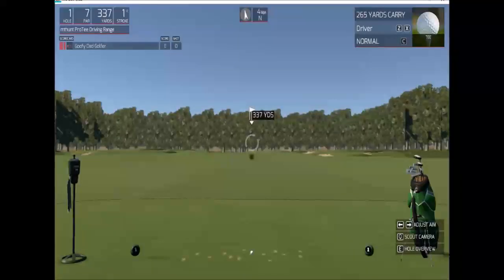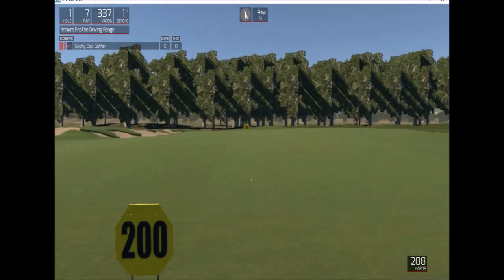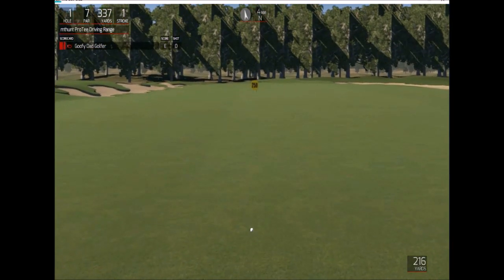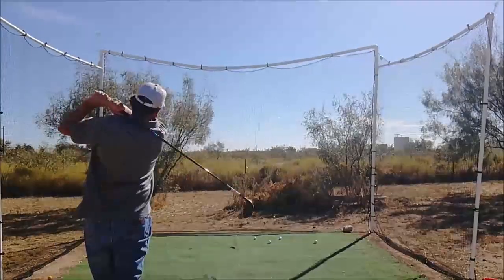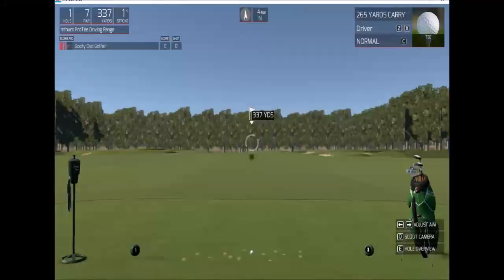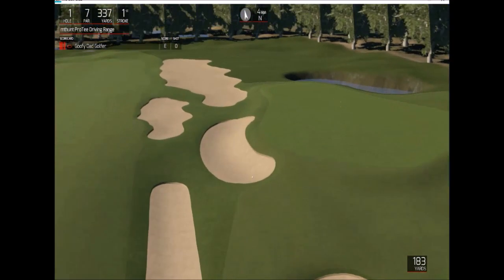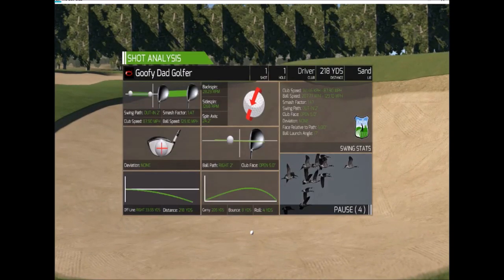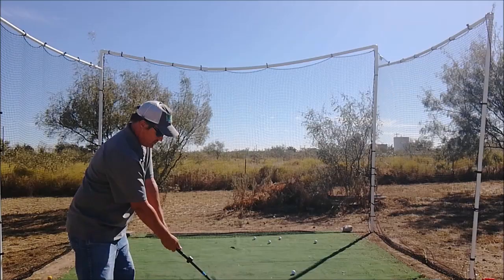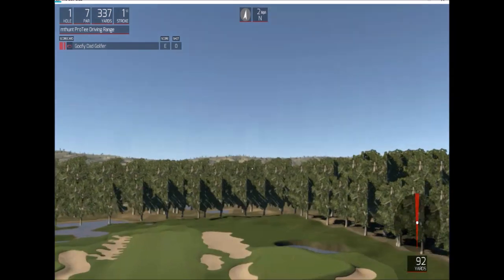It's going to be short — nice swing. I'm going to pass 200, what I thought was short might have been solid out of the middle. We've got 215. Looking good. 218, on the right.